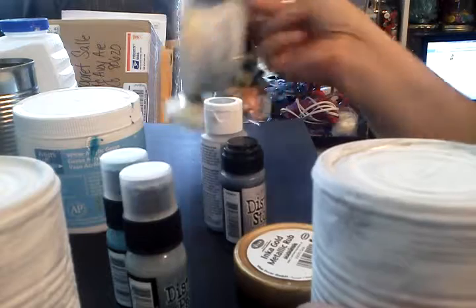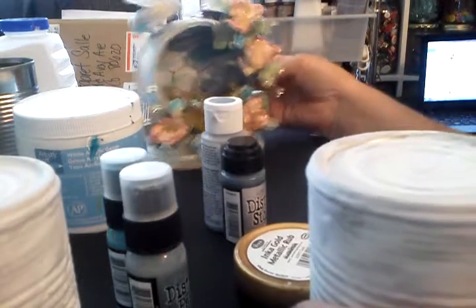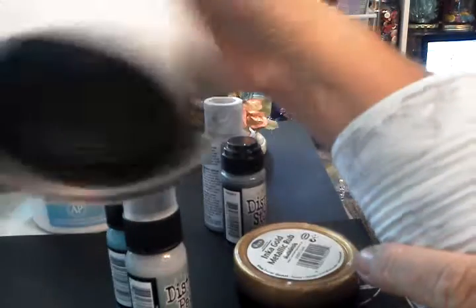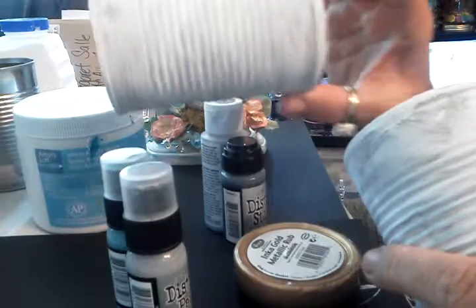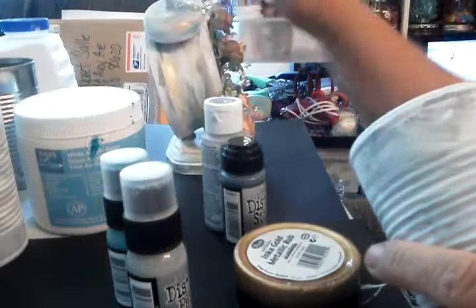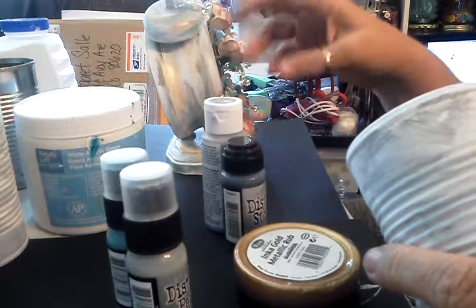What I used to make it look the way it does here was I took white gesso and coated the clock with white gesso all over it — inside, outside, the back, everything. So once you get your clock coated with gesso so it looks like that, then I took these colors to get this kind of vintage distressed look.